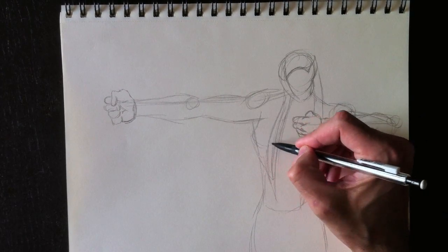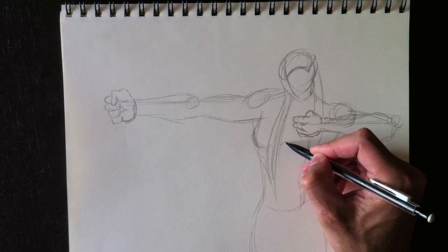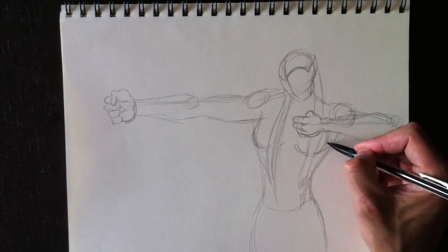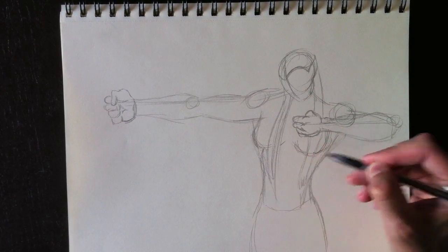This being a female character, we have to draw breasts. Here are the left breast and the right breast coming over. Etant donné que c'est un personnage féminin, il faut lui dessiner les seins — voici les formes de seins pour ce personnage.